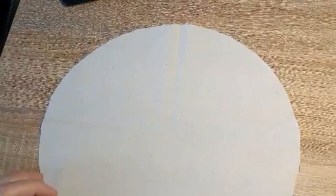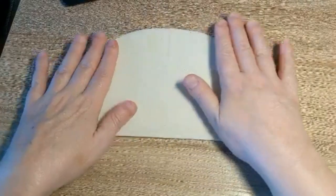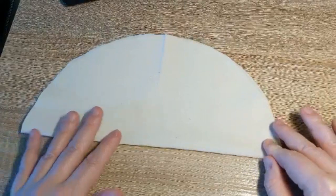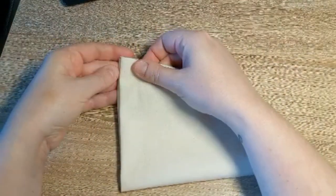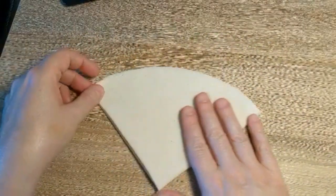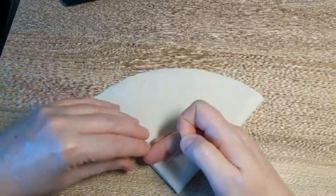Now that I've got my fabric cut out, what I'm going to do is fold it in half and try to line up the ends as much as possible. But it doesn't have to be perfect because we're going to fix that in a second. And then fold it over once more again, just trying to line it up as good as possible.